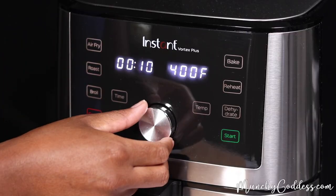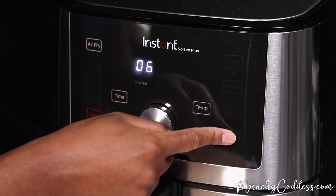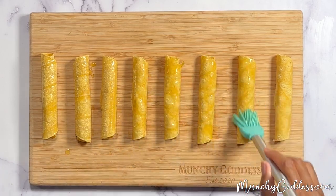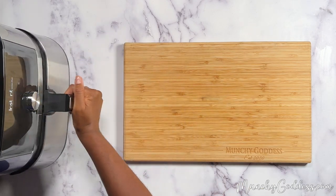Next, go ahead and preheat your air fryer to 380 degrees Fahrenheit and set the timer for five minutes. Brush the outside of each taquito with some olive oil. Add to the air fryer and cook for five minutes until nice and crispy.